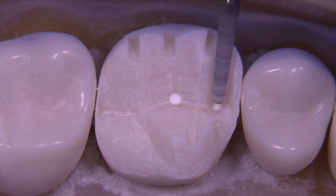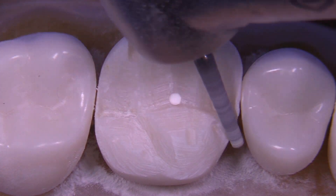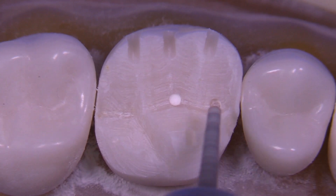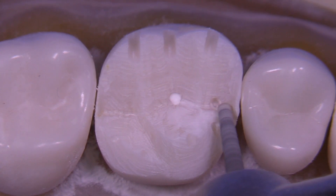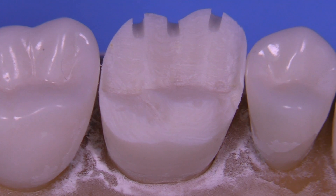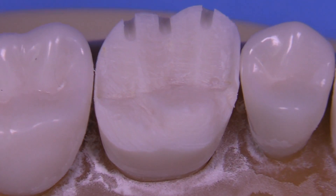I've sped this up a little bit so we can get through the video more efficiently. But you notice that these depth cuts — so we know we're for sure 1.5 millimeters, undeniably correct in our measurements — are continuing to remind us of areas where we need to reduce more.